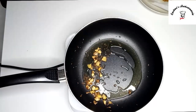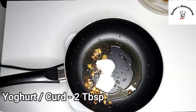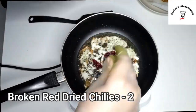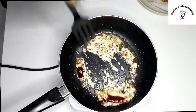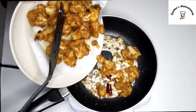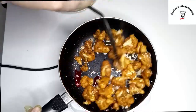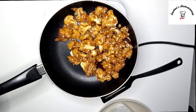So guys, once you see our ginger and garlic is golden brown, we'll add about 2 tablespoons of yogurt and 2 red chilies and mix it properly. Once you see our yogurt is bubbling up, we'll add our fried gobi — our Gobi 65. Push it in and mix it properly. For the final touch, we'll add a pinch of salt.